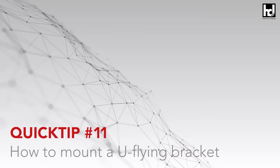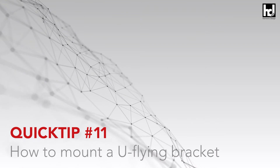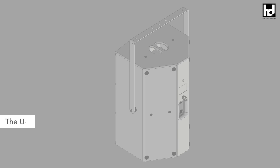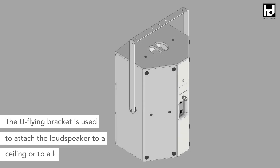Welcome to Quick Tip Number 11. In this video we want to explain how to mount a U-Flying Bracket for permanent installation or for mobile use. The U-Flying Bracket is used to attach the loudspeaker to a ceiling or to a loudspeaker stand.